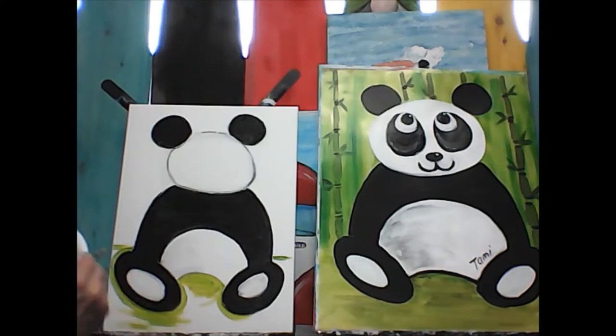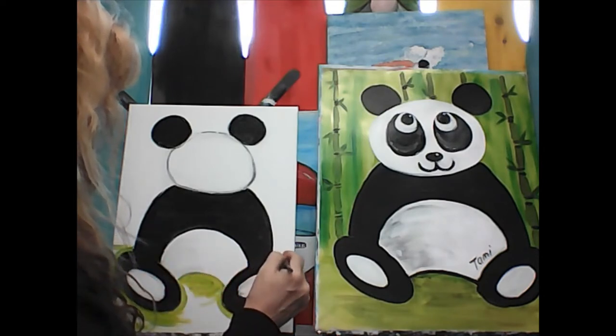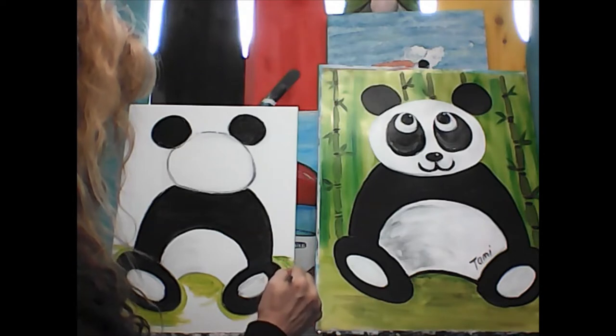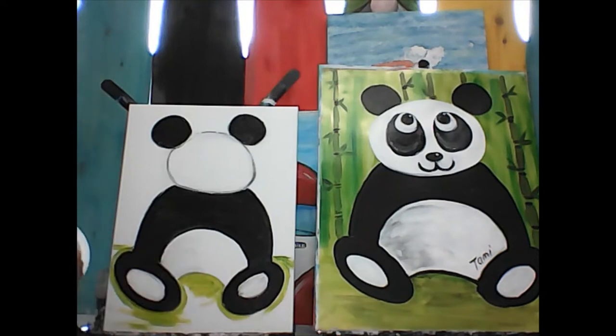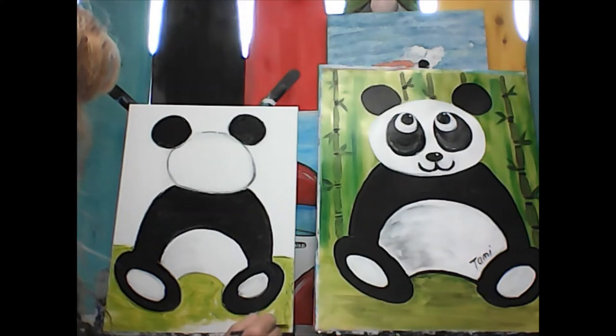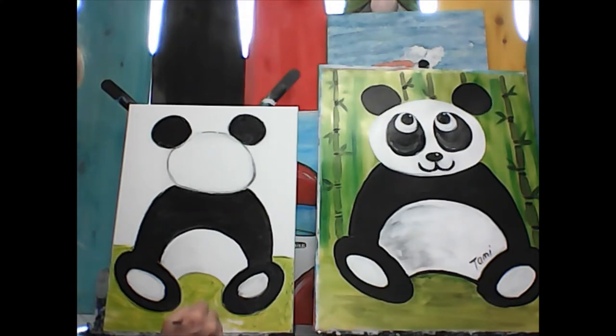It's okay if you touch the black and bring a little bit in — it's not going to kill anything, just be as careful as you can. Maybe if you're too little, you want your mom or your big person to trace around for you so you don't go over the lines and bring the black in. Once it's all traced in, just fill it all in with the light green. It doesn't matter how you put it in — it can be messy, it doesn't have to be straight. It's going to look like he's sitting on the ground when we're done.